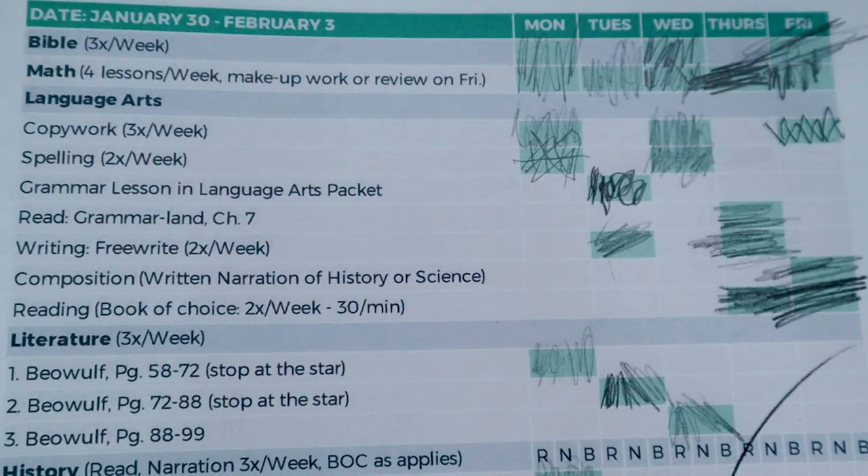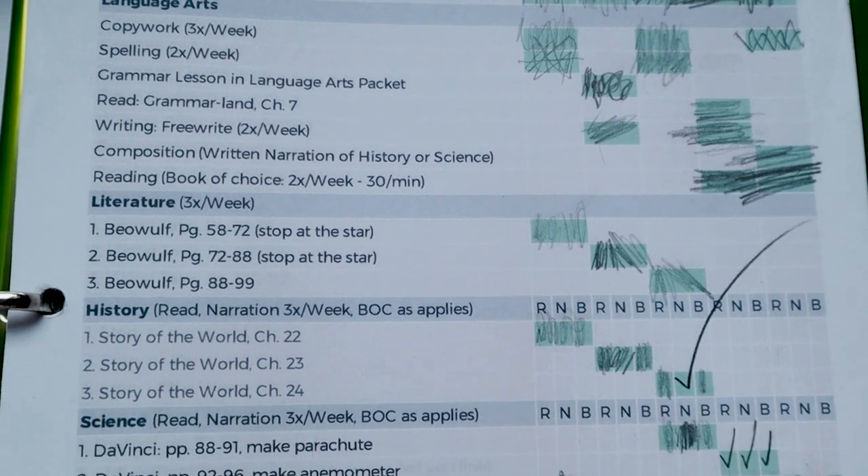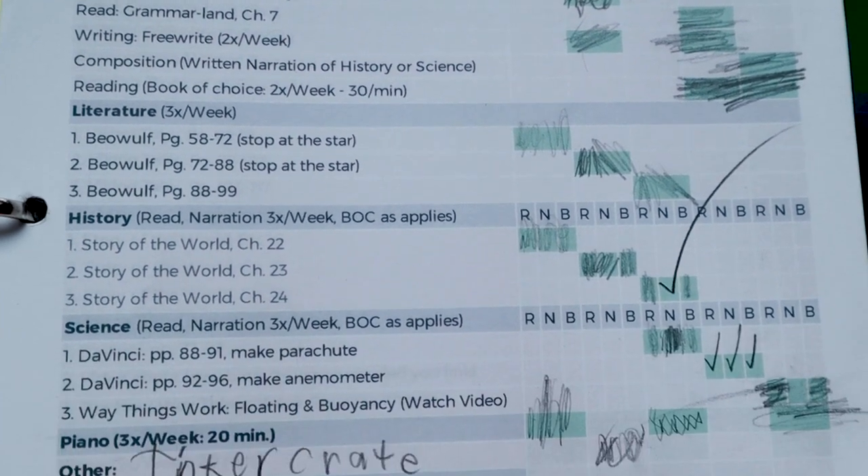I have four kids that I need to work with, and this has been a lifesaver in getting that off my plate. It's all laid out when the week starts so I don't have to think through what we need to be doing next all throughout the day. At the end of the year we will have all of these checklists to take out of their binders and insert into their folders that I keep for their records for each school year, so we can keep track of everything they've worked on.